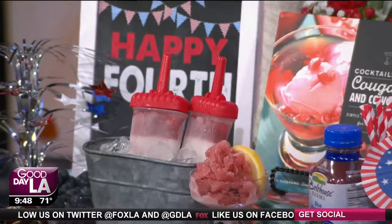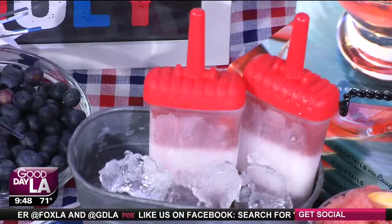And then you have the fun popsicles — the frozen drinks. We have these wonderful popsicles all made with natural ingredients from Bolthouse Farms — they're so delicious. You have the berries frozen right in the drink. Look at the berries: red, white, and blue. They're beautiful.